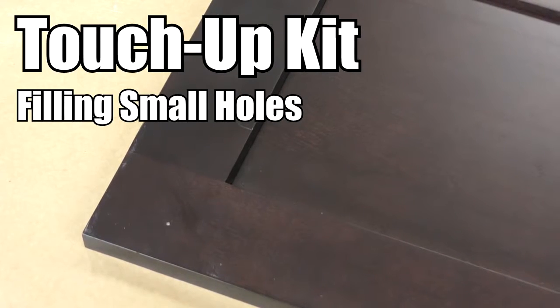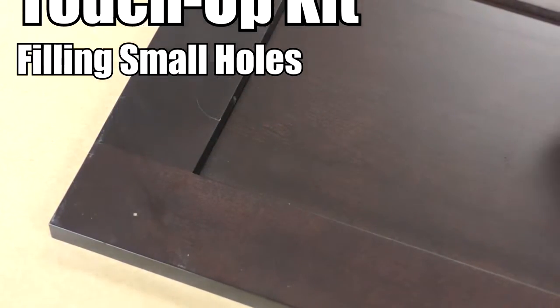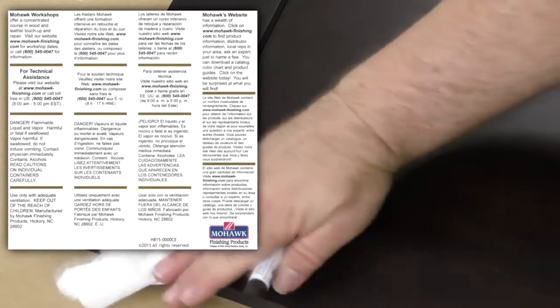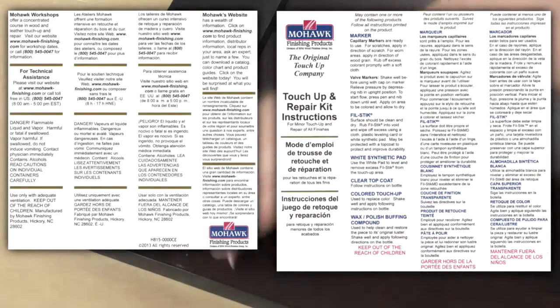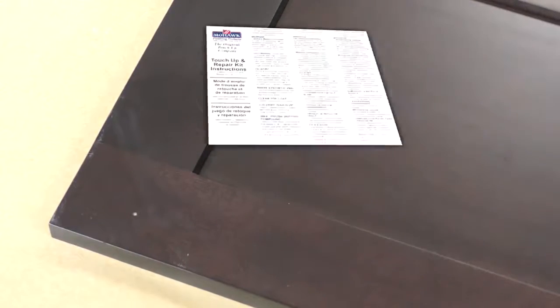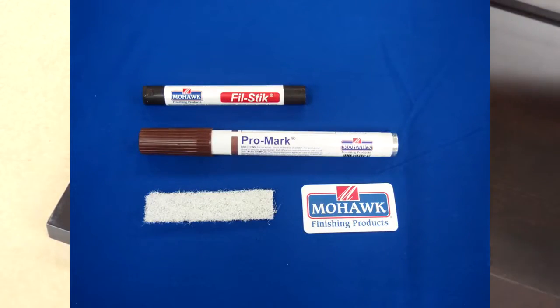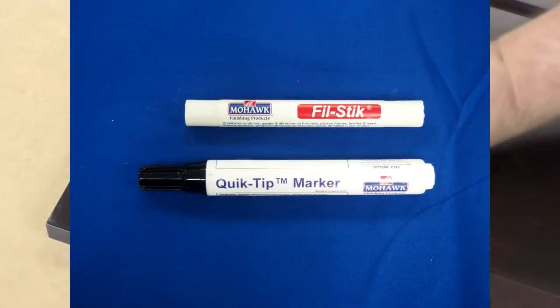In this video, you will learn how to fill small holes using your touch-up kit. Your touch-up kit will come with detailed instructions on how to use the products included in it. In addition to watching this video, please carefully read the instructions as well. The contents of your touch-up kit may vary slightly depending on whether it is for a stained or painted cabinet.